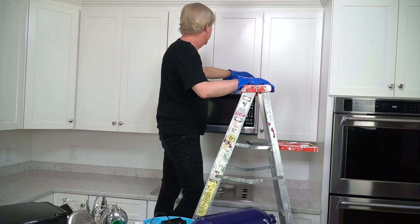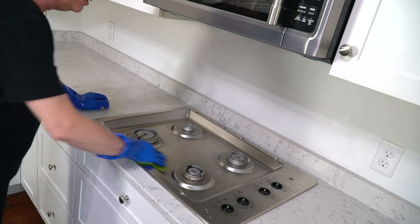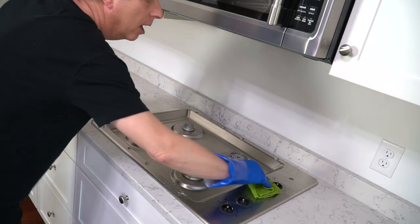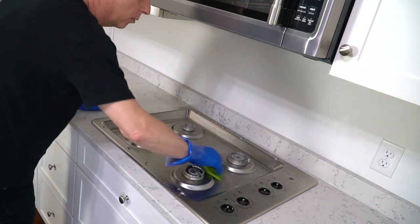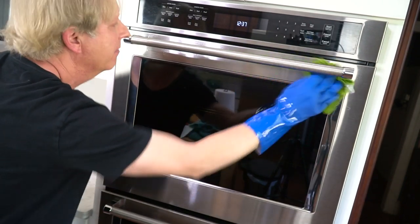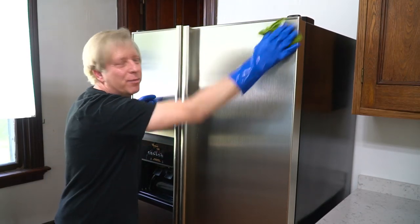Might as well clean the top of the microwave while I'm up here. Then on to the cooktop — again, I'm using a terry cloth that I heated in the microwave for just 30 seconds. A hot cloth takes a lot of the labor out of cleaning. Afterwards, rinse with another clean cloth. Do the same terry cloth trick for the oven, the dishwasher, and the top, sides, and front of the refrigerator.